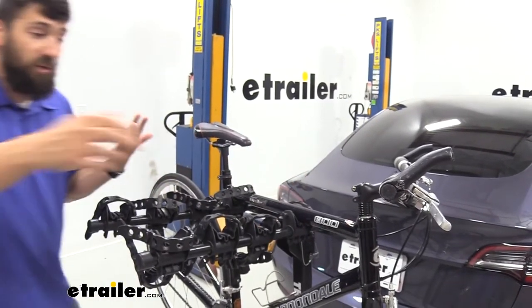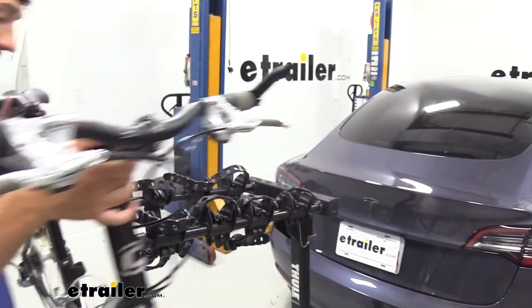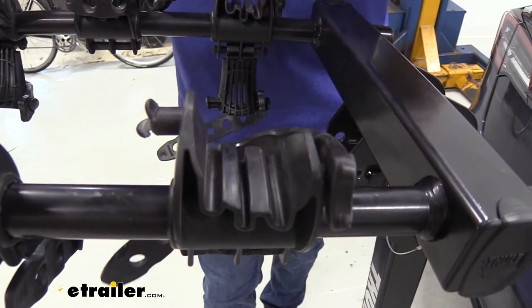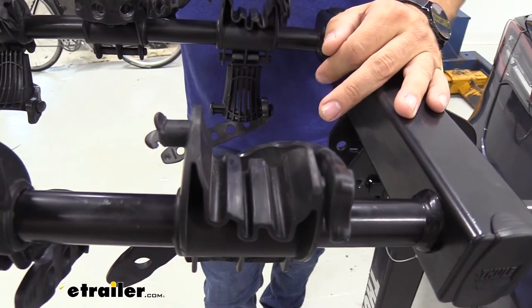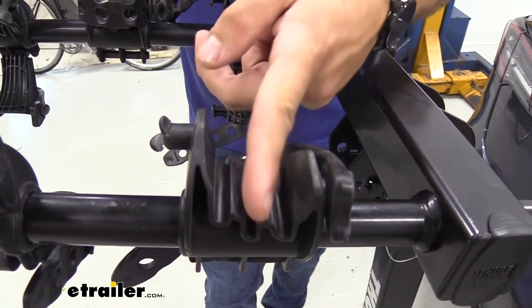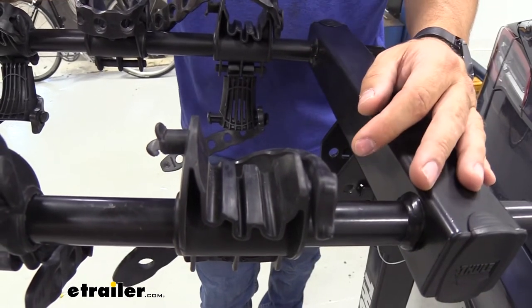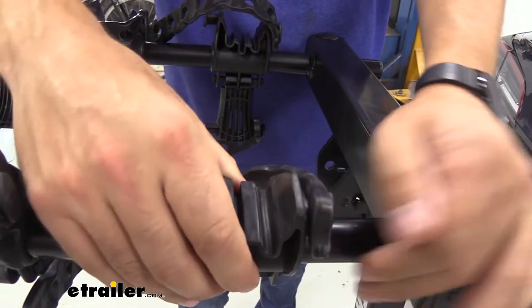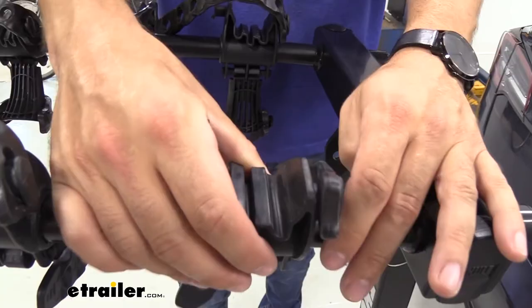Once we get all of our straps released, we just lift our bike up and off the rack. The cradles have multiple grooves in them, designed for bikes that have brake cables running underneath the frame — the brake lines actually fit inside these slots so they're not scratching up the bottom of the frame on your bike. The cradles are also pretty well secured onto the arms and don't move around like some of the older generation racks did.